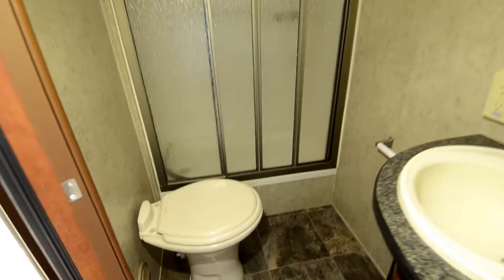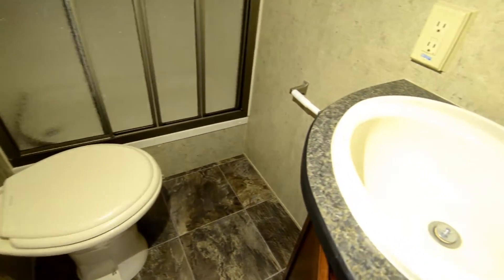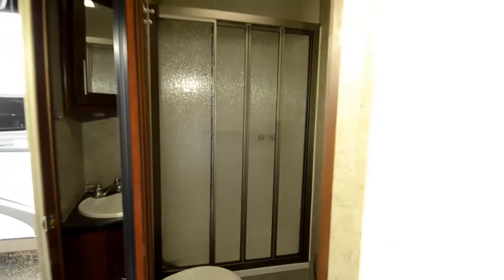There's a nice good-sized bathroom for an 18-foot trailer — glass shower enclosure, lots of room by the toilet, and it comes with a sink. A terrific bathroom area.